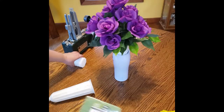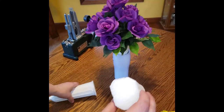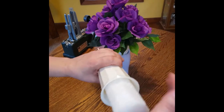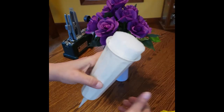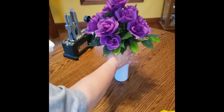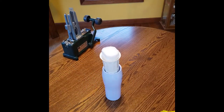Then you kind of have to chisel away to make it kind of round or sphere-shaped. I'm just going to put my foam in there and push it as far down as I can — some will stick up, probably about an inch. I'm going to take this one aside and put this one in here.